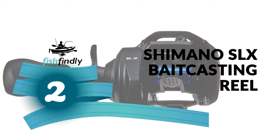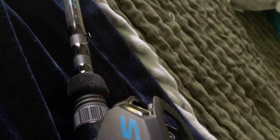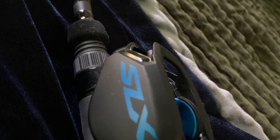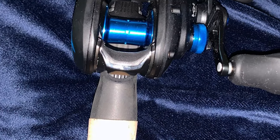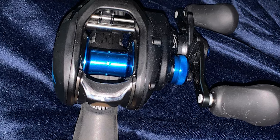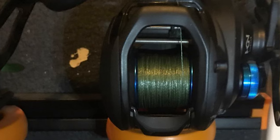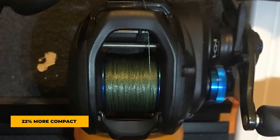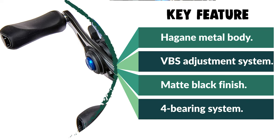The Shimano SLX Baitcasting Reel is Shimano's new casting reel offering in the North American market. With a price point just shy of triple digits and a list of advanced technologies and features, the Shimano SLX is an incredibly sleek-looking baitcaster. It comes with a stunning matte black finish and beautiful blue accents. This reel is crafted with a Hagane Metal reel body, which is highly rigid with incredible body stiffness and impact resistance, virtually eliminating body flexing. The reel features six-pin VBS adjustments encased under an easy-access side plate, allowing you to set cast control for whatever lure you are using under any weather conditions. It is 22% more compact than the Curado Baitcaster, yet comes with an amazing 150 Power Pro line capacity.